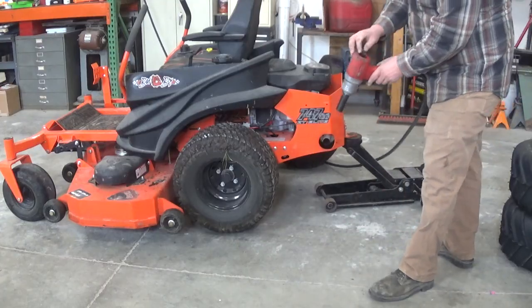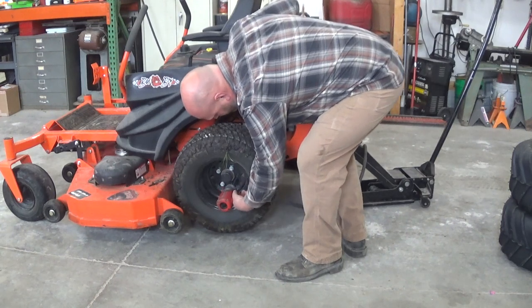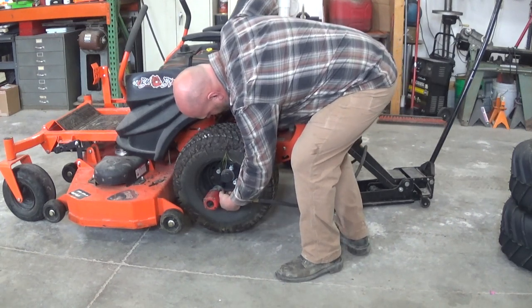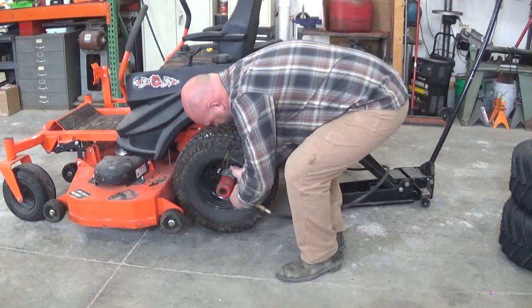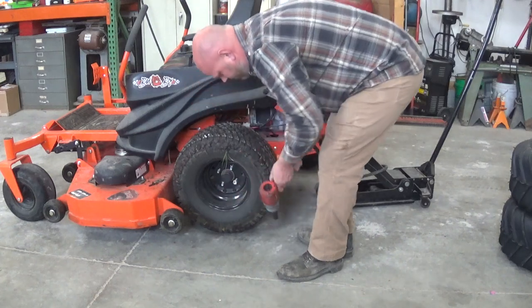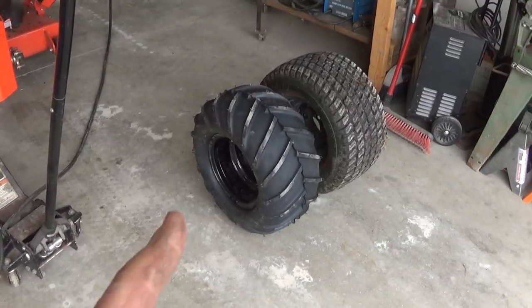Now I realize I should have jack stands under this. I'm not going to mess around with that because I'm not getting under the mower, so I'm in absolutely no danger. The only danger here is the mower can fall and damage something. Never get under something that's not supported with jack stands. I'm going to get one new tire mounted up.